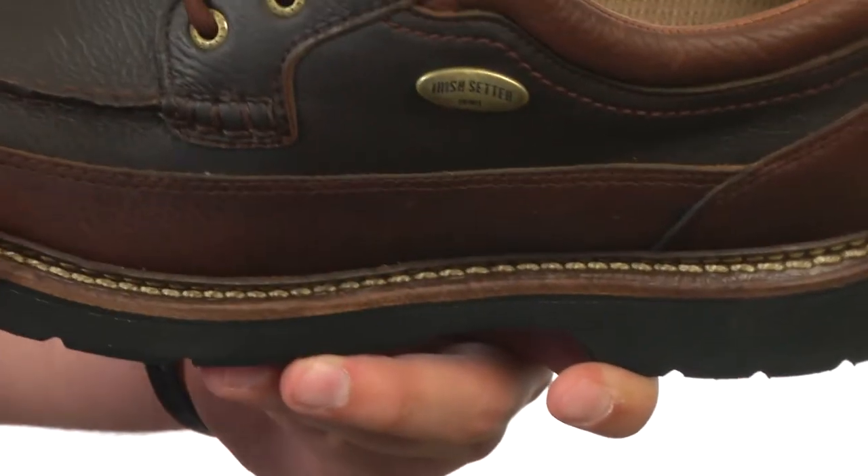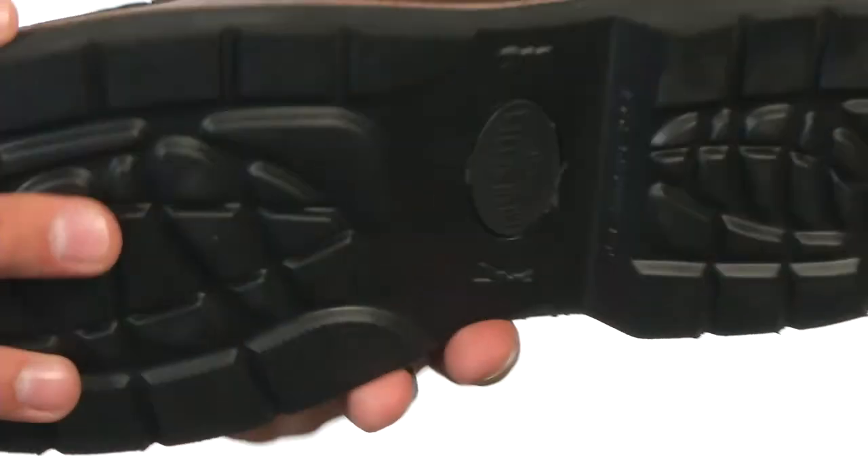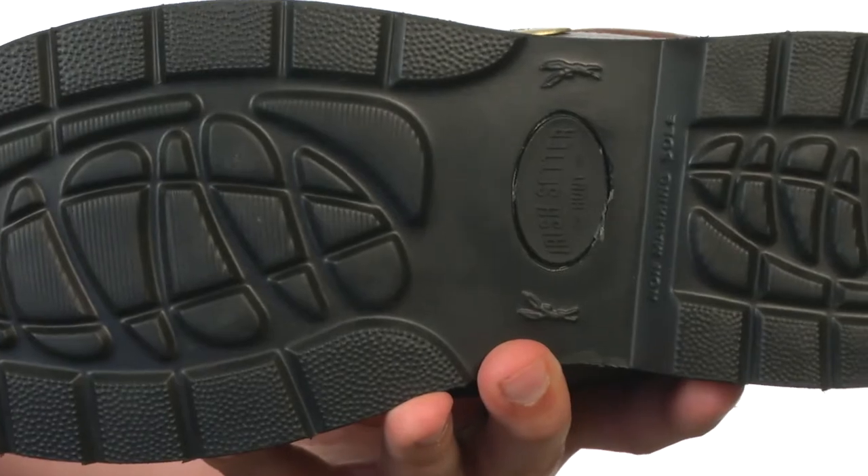Down on the bottom, we have a Goodyear leather welt construction that makes these shoes really durable and re-soleable. On the very bottom, we have an EVA outsole that's really lightweight and non-marking. Give them a look from Irish Setter.